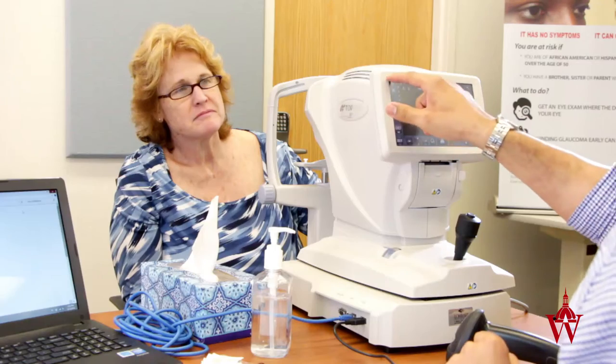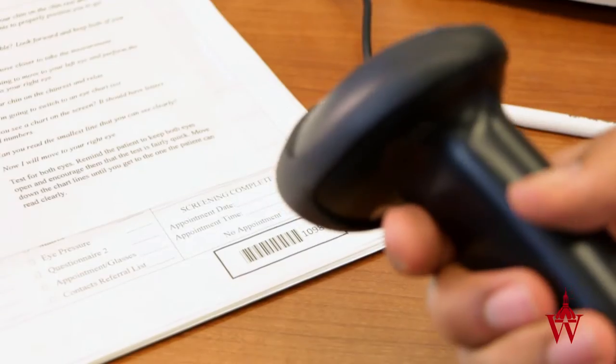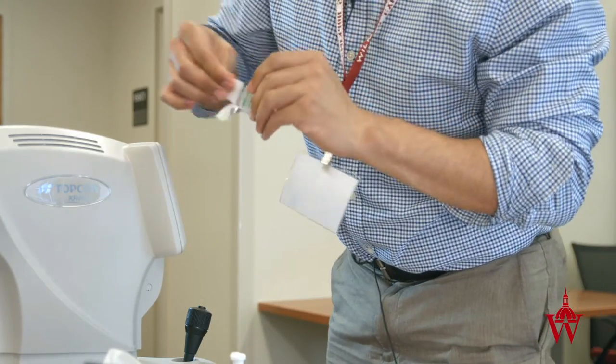At this booth we're going to do a general vision test. The test is not difficult and shouldn't take very long. Before I start I just need to put your information into the machine. If you please remove your glasses for me. I'm going to clean this machine off for you and I'm going to clean my hands as well.